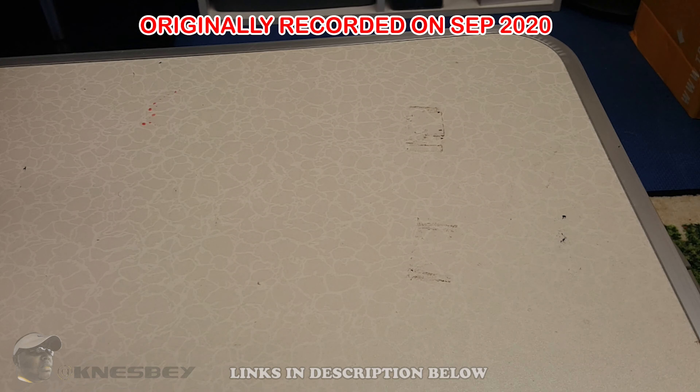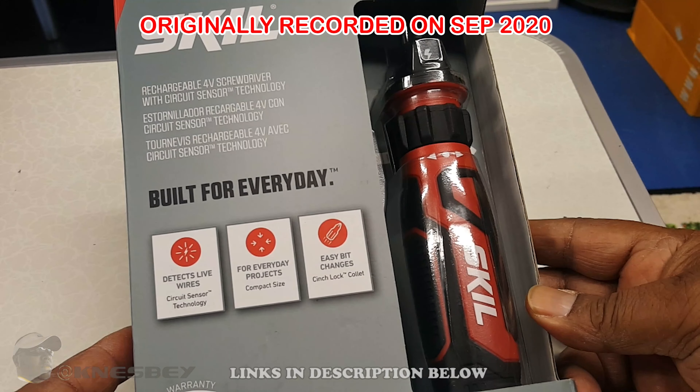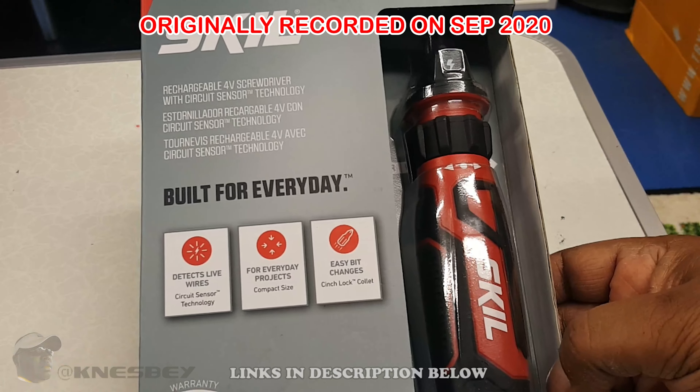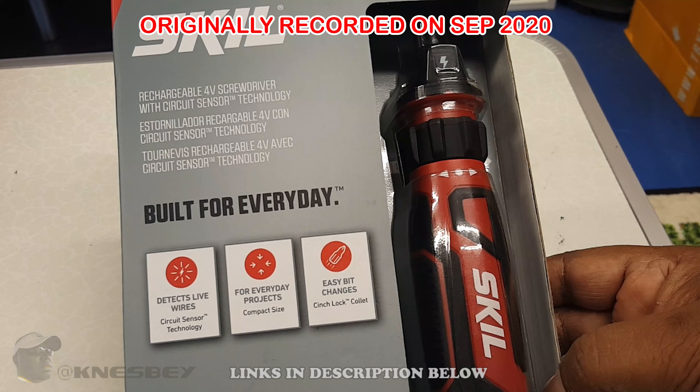This time, what we'll be taking a look at is the BAM. This is the Skil Rechargeable 4-Volt Screwdriver with Circuit Sensor Technology. Basically, it's a 4-Volt screwdriver, and it can test for live circuits.